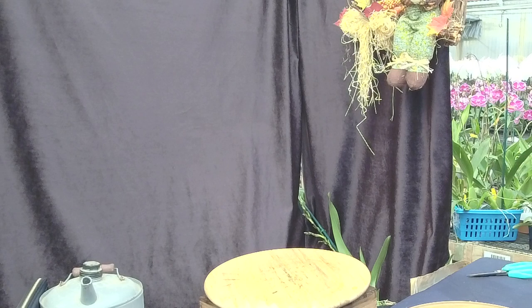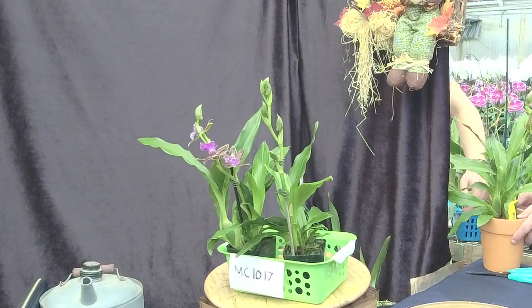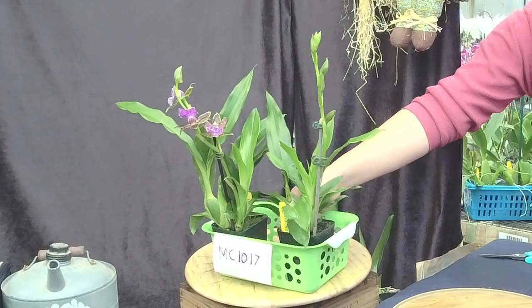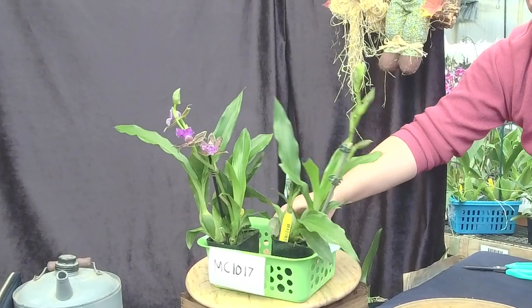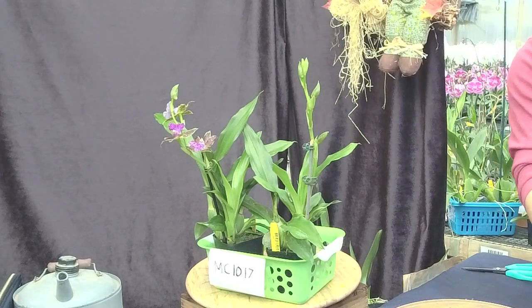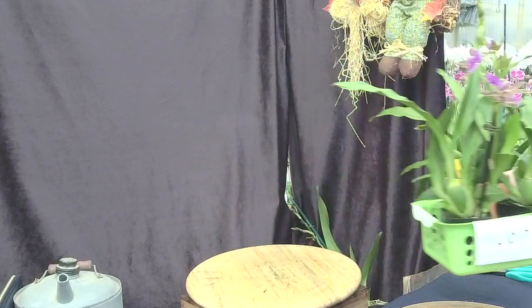If you want to own this — a beautiful Kiwi Geyser Cymbidium, and this is our water clone variety Jamy. If you want to own a piece of Jamy, she's compact, fragrant, and you can grow this outdoors no problem, or under lights. It's MC1017.